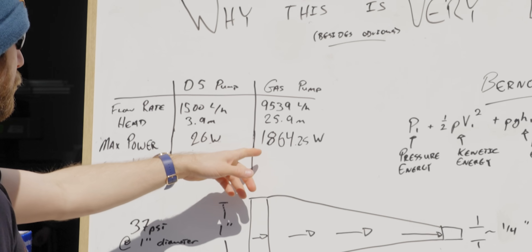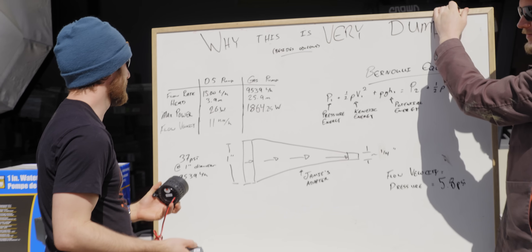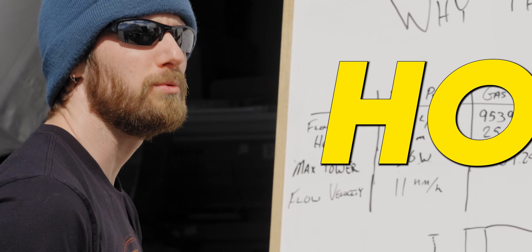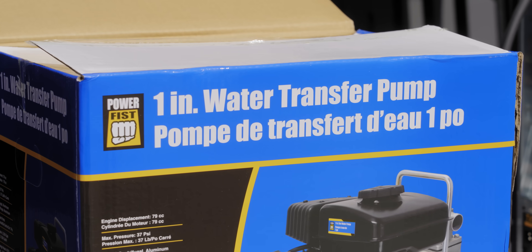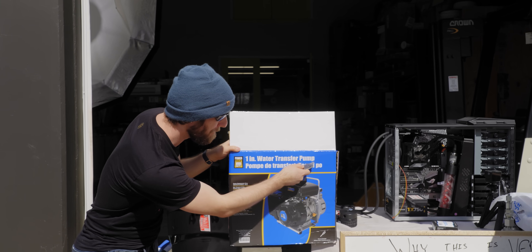Holy crap — 1800 watts? Yeah, that's two and a half horsepower. 50 kilometers an hour? 74.8! Holy. We could conceivably be talking about this thing blowing the tubes off of water blocks. Oh yeah, that's what this entire setup is about. I love that it's called Power Fist. This here is a pump for real men.